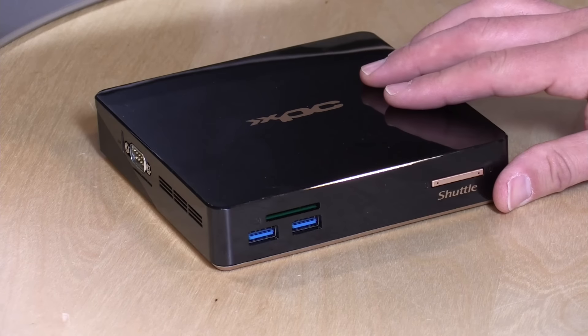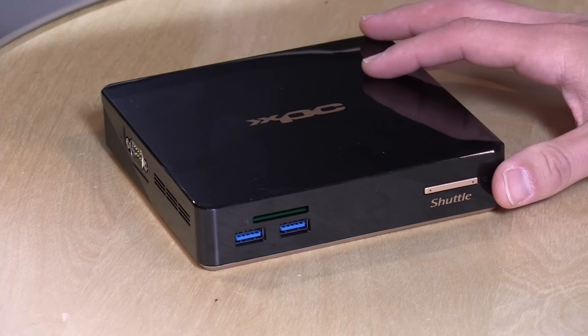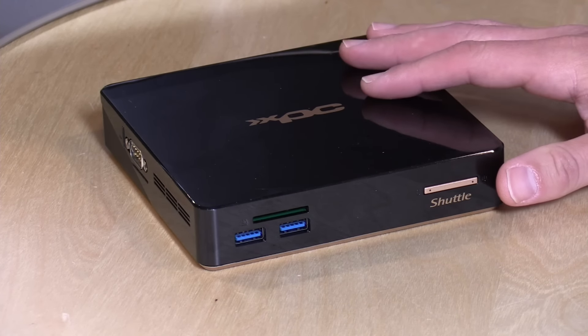Hey everybody, it's Lon Seidman, and we're taking a look today at the Shuttle XPC Nano. It's a little mini PC powered by a Broadwell Celeron processor. I do want to mention in the interest of full disclosure, this came in on loan from Shuttle. We'll be giving it back to them when we're done with this review. All the opinions you're about to hear are my own. Nobody is paying for this review, and no one is reviewing this content before it is posted.